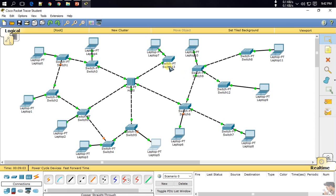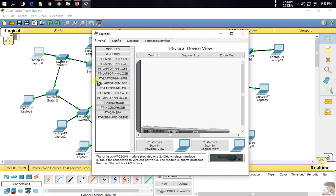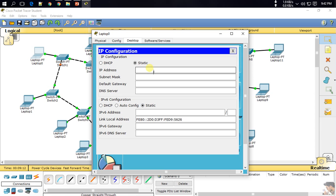I have to give the IP address to every device because they all need to be in a network. So first of all, I'll start from here.